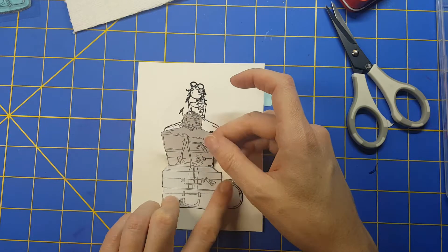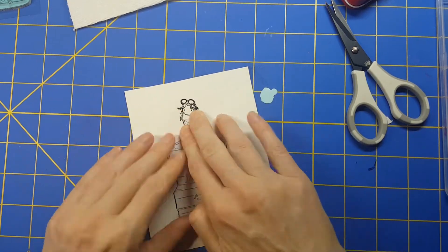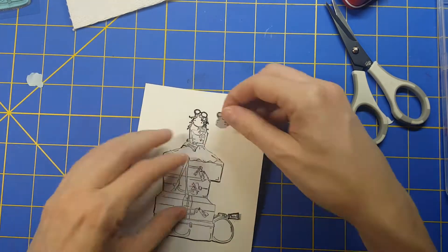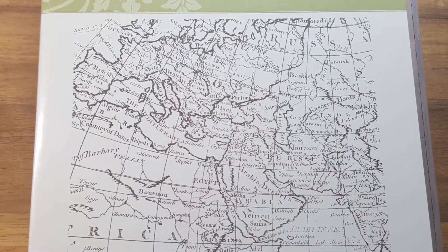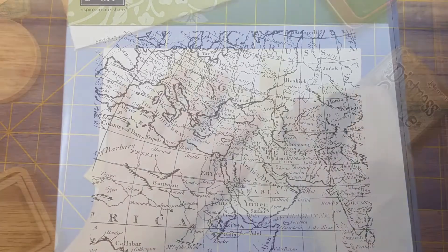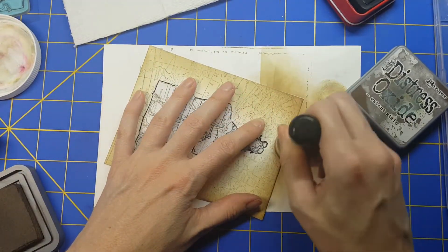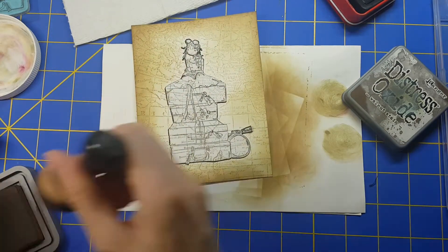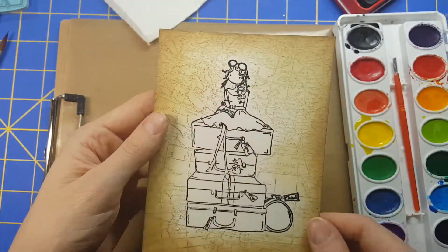I'm going to cut out a mask — I do that off camera to spare you. I cut out that mask because I want to do the background. Unfortunately, I forgot to hit record during this part, but I inked up this amazing wooden rubber stamp from Stampin' Up called World Map and stamped it behind her. It gives this wonderful adventurous, traveling look, adding to her sitting on luggage. That stamp set is no longer sold by Stampin' Up, but I found comparable options online and will link them below.